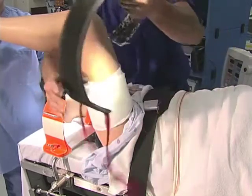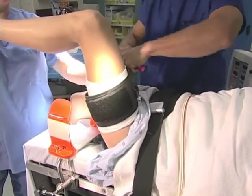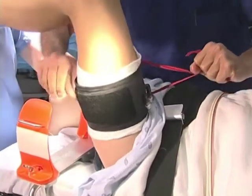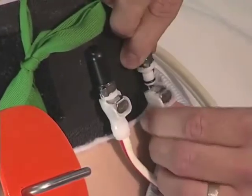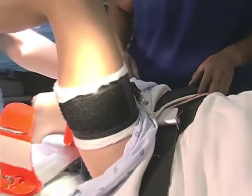We will place the tourniquet. The tourniquet is held in position with Velcro, and it's important to remember to put this high enough that after the patient is prepped and draped, it will be proximal enough on the thigh that there is room to work. Generally, we'll set the pressure to 350 millimeters of mercury for a normal adult male or female.